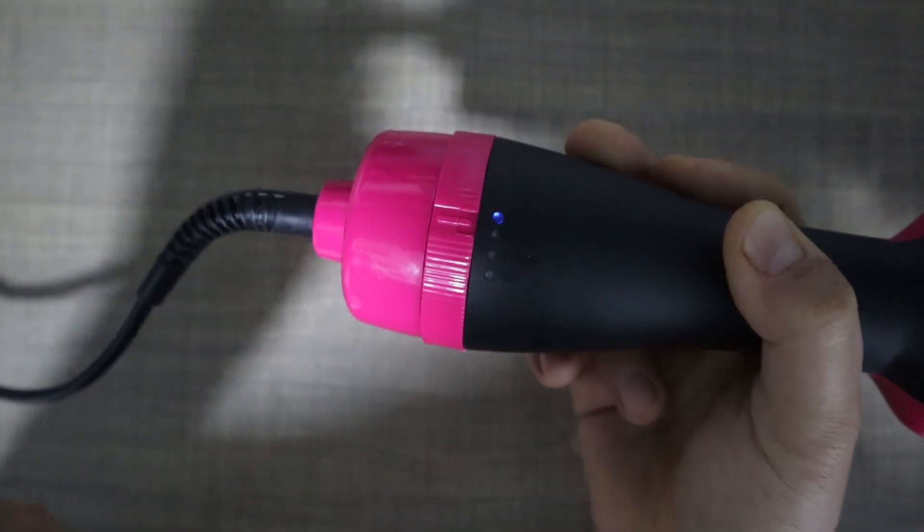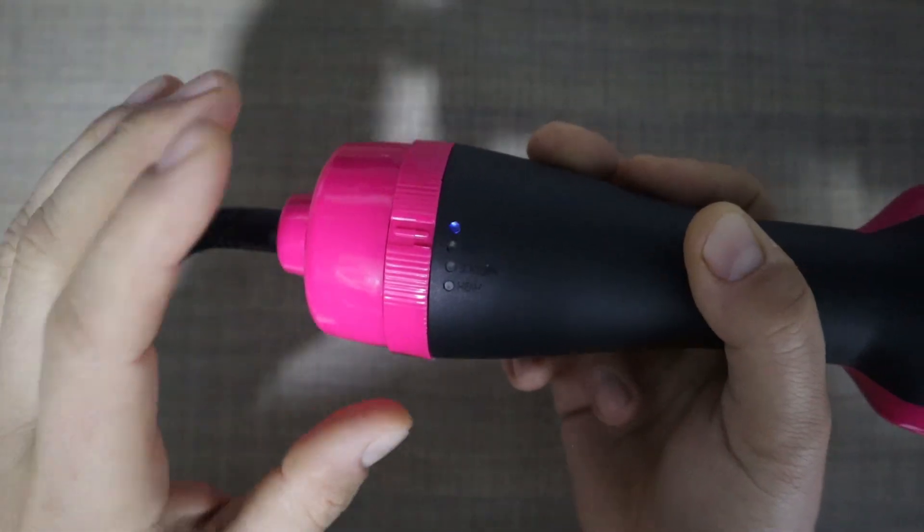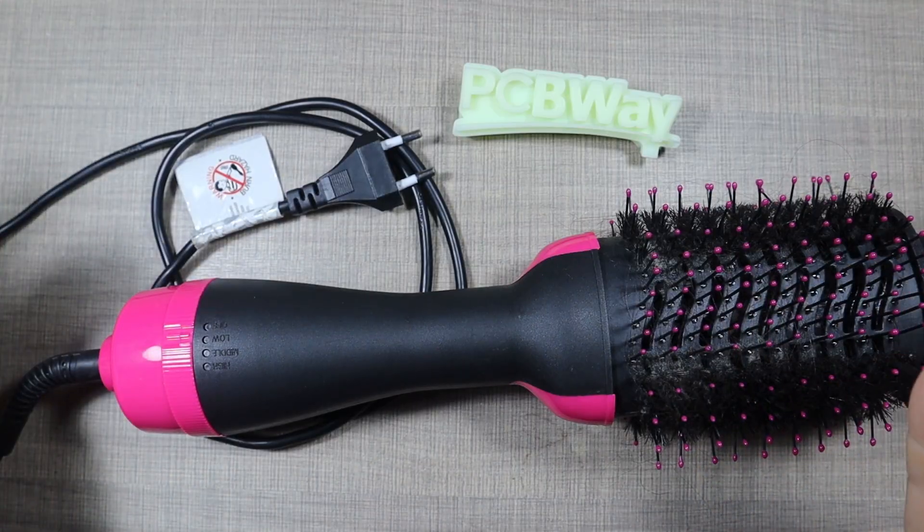So let's first deal with the cable and then we'll move to opening this up and see if there is a problem inside.